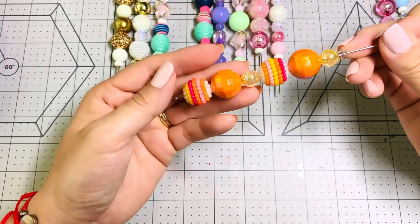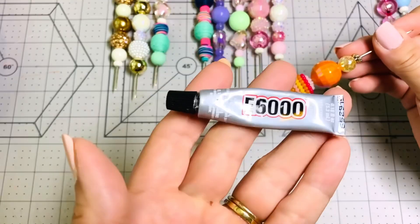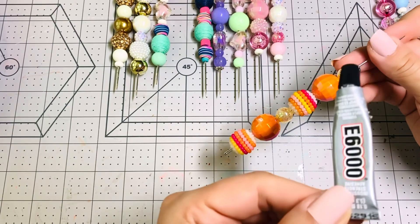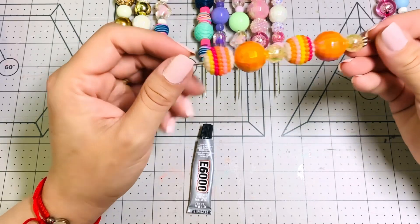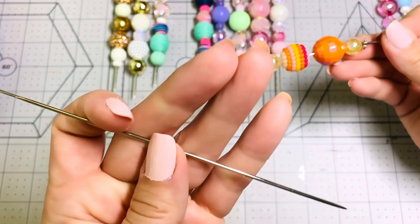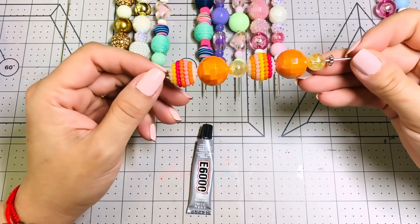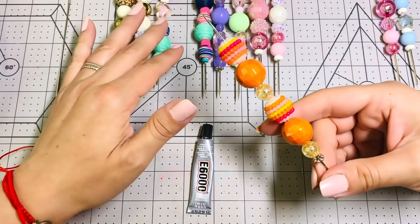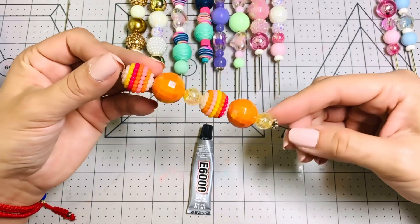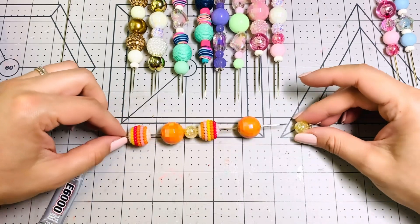This is super easy to do — you just make sure you put the beads in the way that you want them, and glue them with E6000. I got these little tubes from Michael's because I ran out of my big tube, but the small ones are actually better when you're adding glue to a smaller space. This is the needle — a six-inch needle — that I'm using. Now we're going to glue the beads together, and I'll let you see how fast and easy this is.